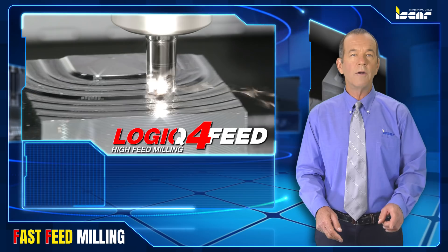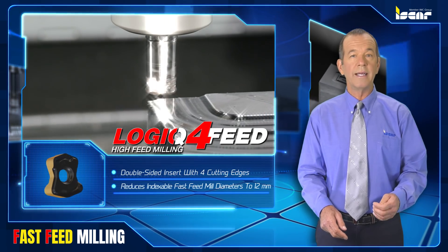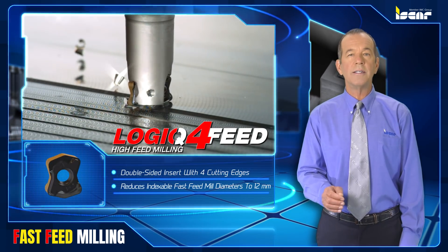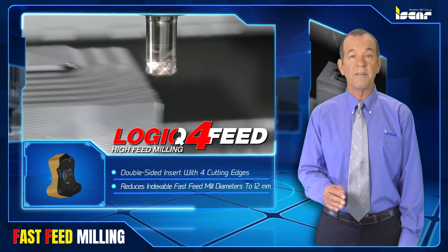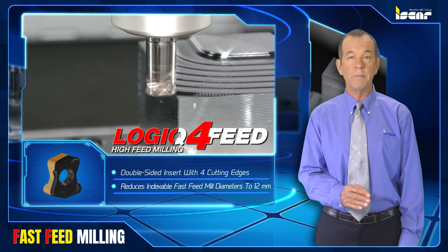A unique narrow double-sided insert with four cutting edges is a key element of the Logic 4 Feed family. The advanced insert design reduces indexable fast feed mill diameters to 12 millimeters.